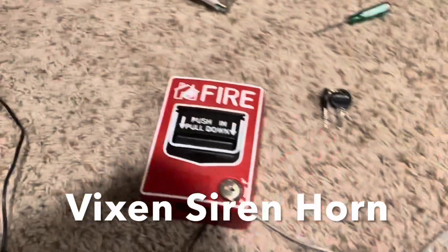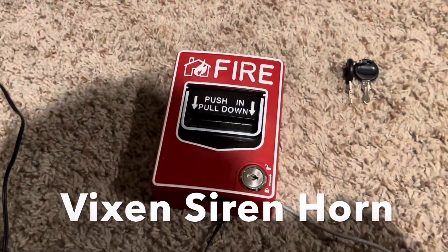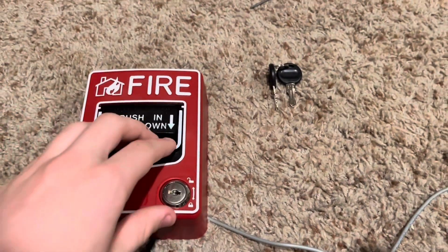Alright, turn it on for the first time ever. Nothing yet. That's a good sign, because it's not pulled down. Here we go.